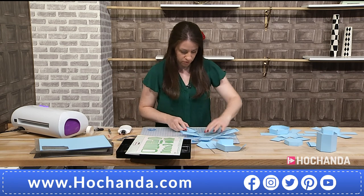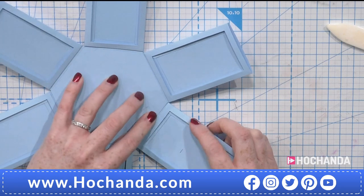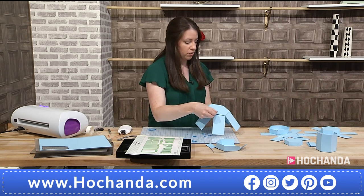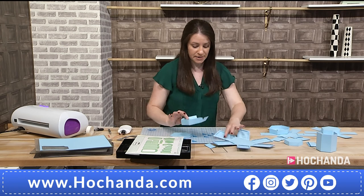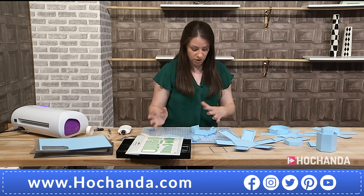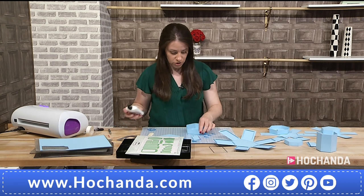As I was saying earlier, what's nice about having the engineered dies is that you're not having to get your scoreboard out. You're not having to do any measurements. It's all done for you. So I'm just popping on the last one now. So if you wanted to, you can cut another hexagon and you can pop that on there just to hide it. So I've got the lid here as well. You get all of these staggered sizes. So we're working with the largest sizes of each piece. And then we're going to work our way down through each layer.